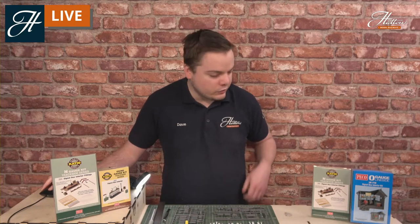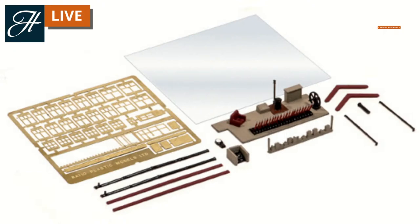Starting off, we have the Ratio N-Gauge kit. This comes with a selection of plastic parts. For this image they have been pre-painted, but they do come in grey plastic for you to paint in your own chosen colours. You also get brass fittings - this is something exclusive to the N-Gauge kit. These are etched brass window frames to enhance the windows on your signal boxes, and then you get some of the various signalling equipment, which I'll be going into the specifics of very shortly.